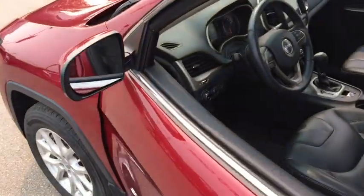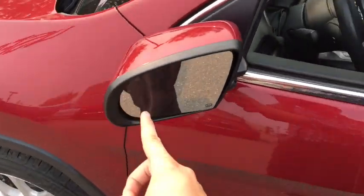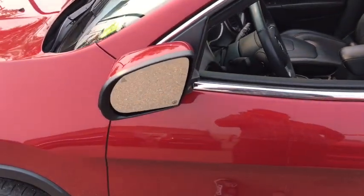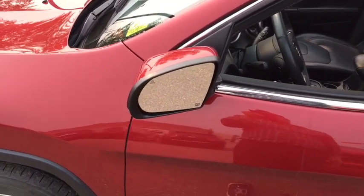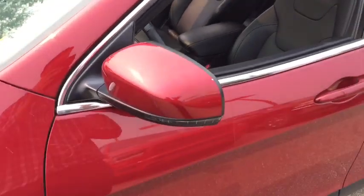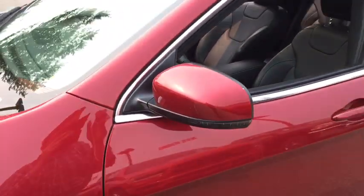This Jeep Cherokee has blind spot radar — built into the mirrors are little triangle indicators. If you try to change lanes and there's someone in your blind spot, that triangle will light up and warn you. It's a handy and fantastic safety feature to have. The mirrors also have built-in LED turn signal lights.